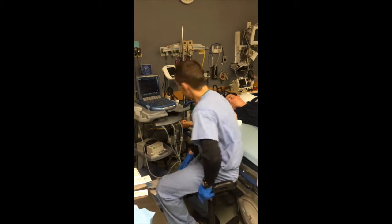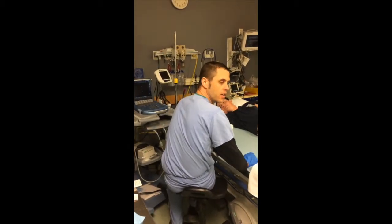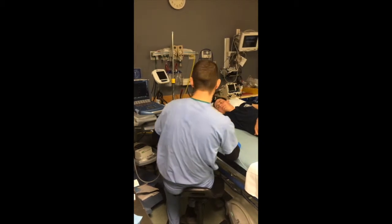Hey, welcome to Your Nurse Pro. This is the first video cast. We're going to show you how to insert a peripheral IV using ultrasound guidance.